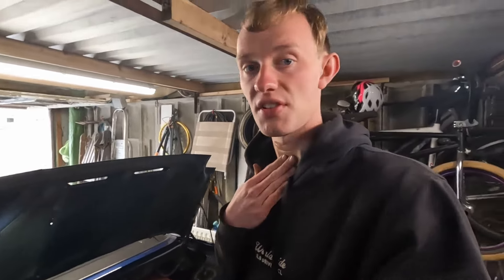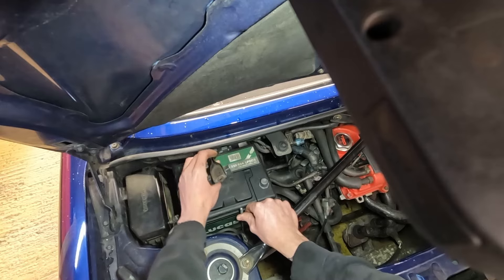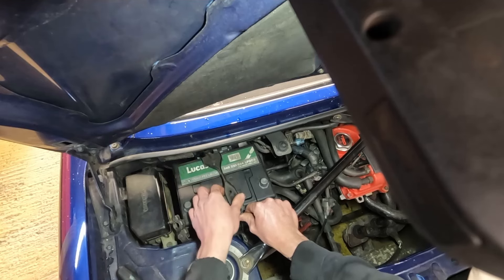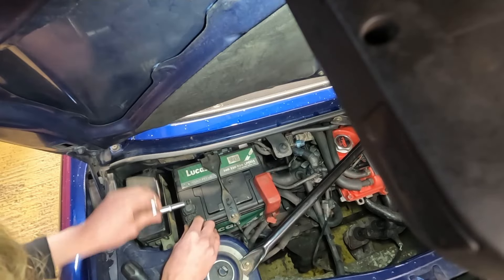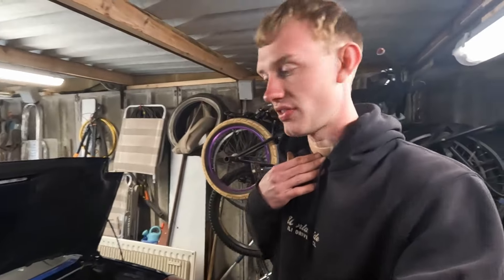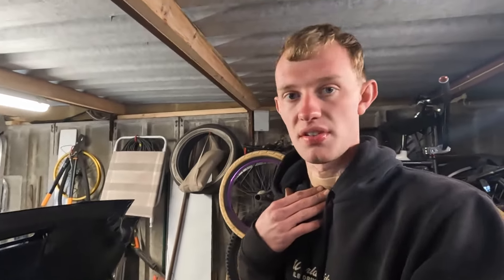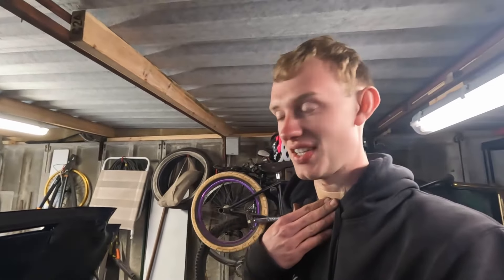The air filter is installed down there. I'm going to get the battery back in and see how it sounds. There's a bit of protective wrap around one of the hoses and the MAF is all plugged in. That's it all back together. I've just checked the oil level, coolant level, just the little bits and bobs. I think it's time for the first start up - let's give her a start and see how she sounds.